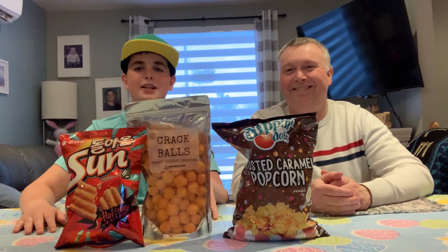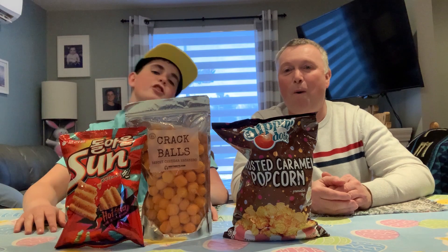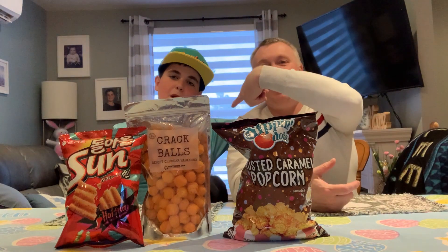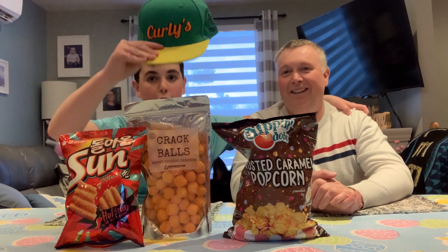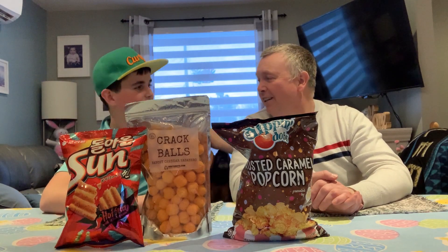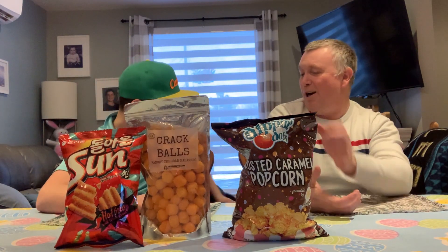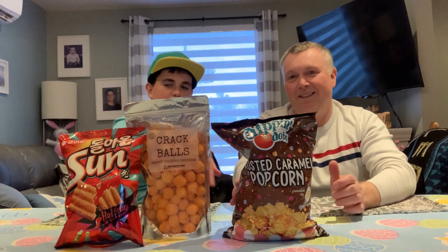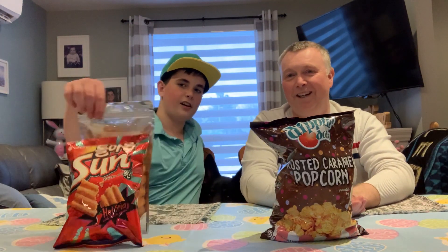Hello everyone, welcome back to a new video! Today we're gonna try some different types of chips. I'm joined with Dad — hello — and he's joined with the Laminator. All of this is from Curly's, from Duane. And we got Spock right here, you can't see him just through these chips — there he is!